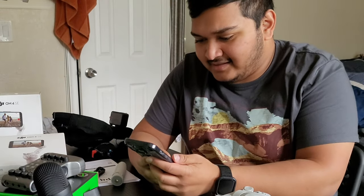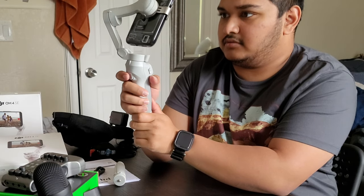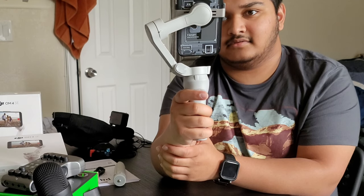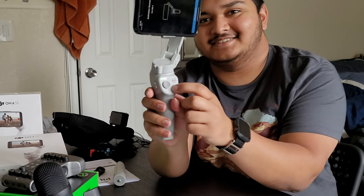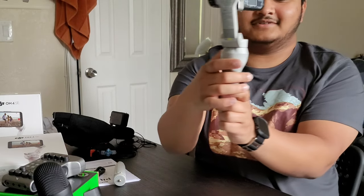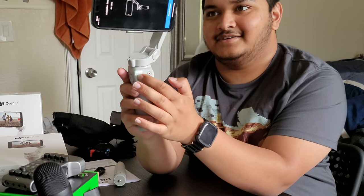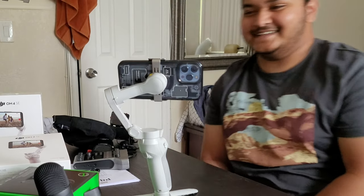You have to download the DJI app from the app store — it's free. You click the phone in, press the mode button to swap from vertical to landscape, and double press the back button to set up the stabilization. There's a little joystick to adjust it up, down, left, and right. You can also use it as a stabilized tripod and set it down like this. This is so cool.